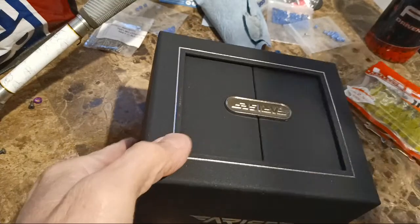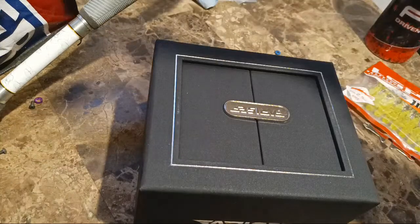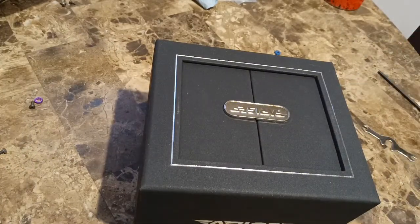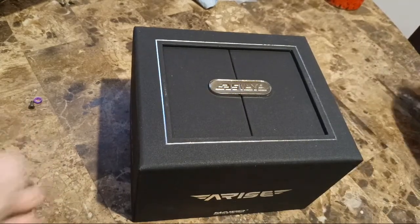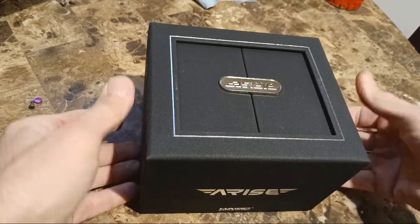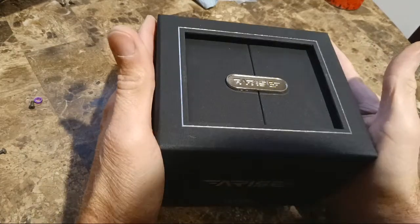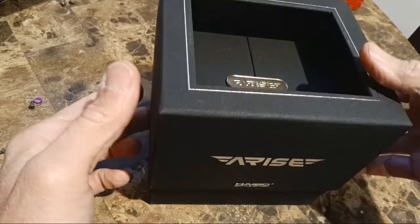Let's just take a minute — clear everything else out of the view of this beautiful box. Look at that box — it's upside down. Oh my god, look at it now. Just look at it. This thing — wow. It's like what nice stuff comes in.